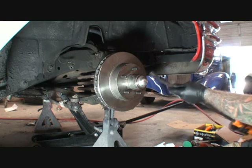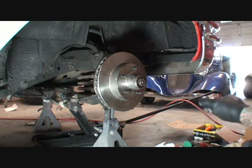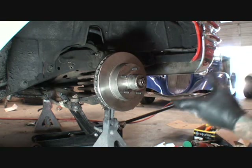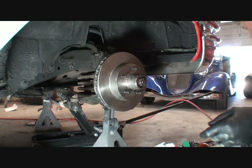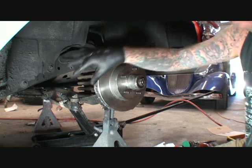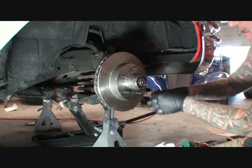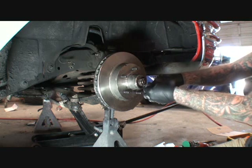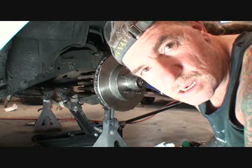We're going to have to take all this off because there are a few modifications we're going to have to do to make it work right. This bracket has got to go on the back — it can't go on the front, there's just no way. Let me get this apart real quick and I'll show you exactly what I'm talking about.